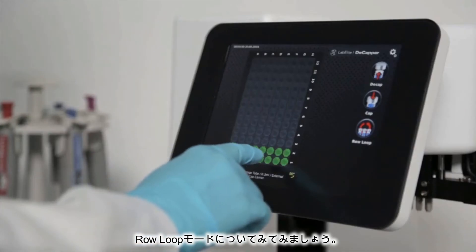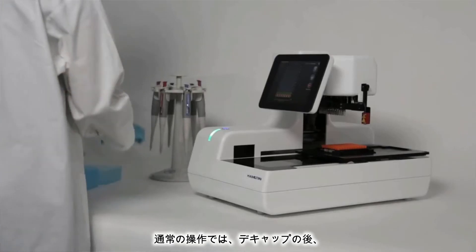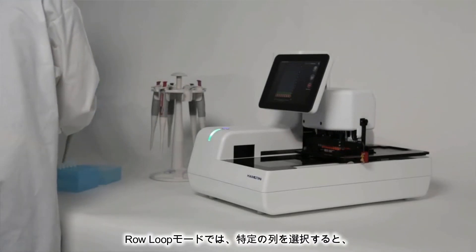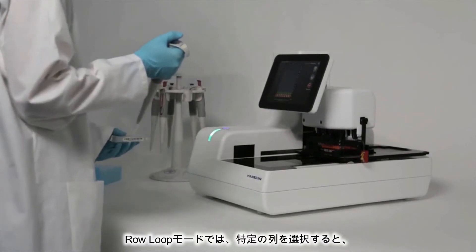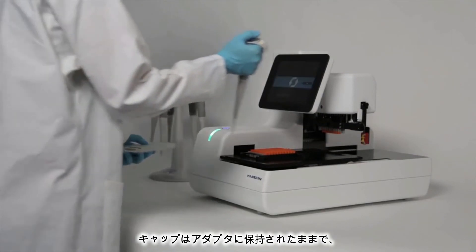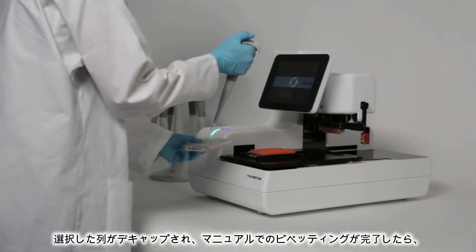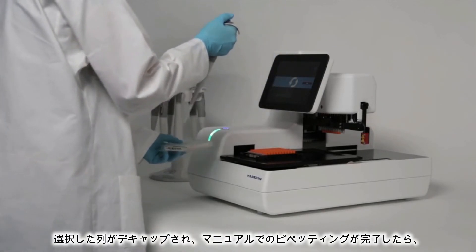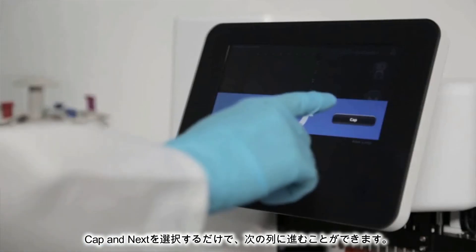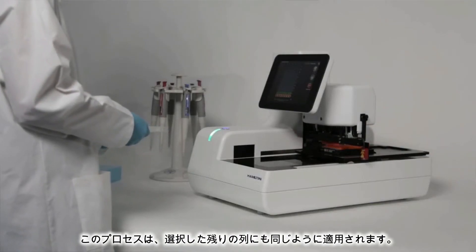Let's take a closer look at the Row Loop feature. In Standard Mode, you saw how the system decaps the tubes and holds the caps on the cap rack. With Row Loop, you can select specific rows and only open, then close, one row at a time, as the caps are held and not placed in the cap rack. Once a chosen row is decapped and perhaps manual pipetting is completed, you simply select Cap and Next to go on to the next row. This process continues for the remaining rows selected.